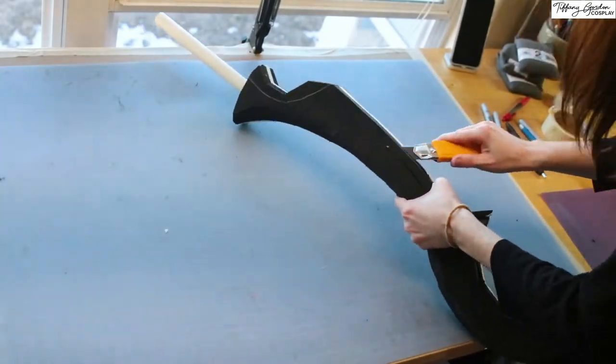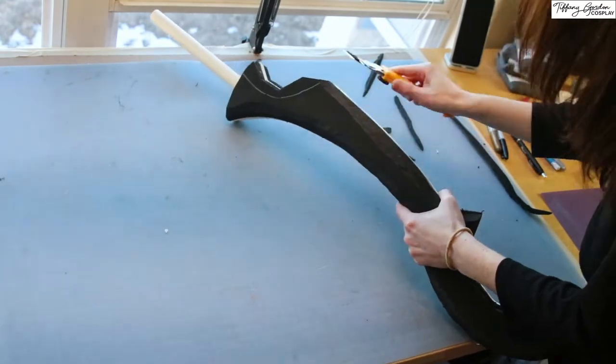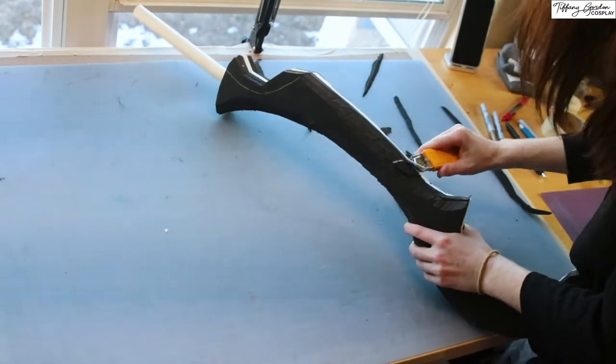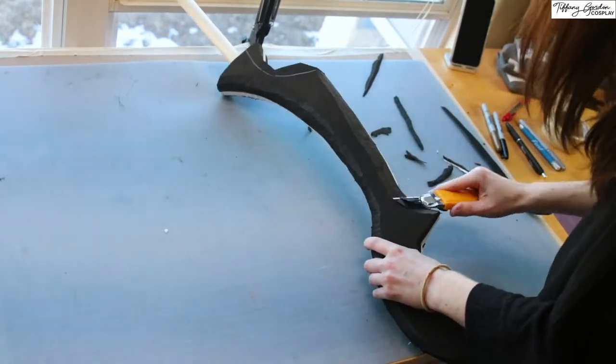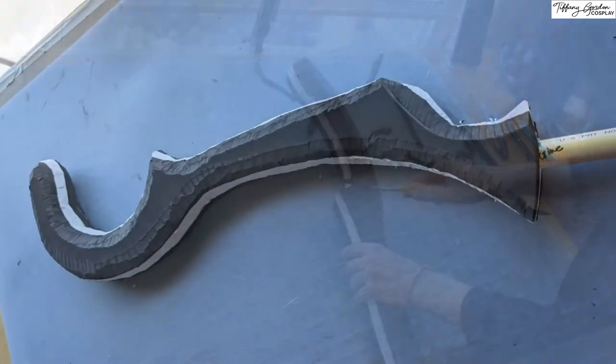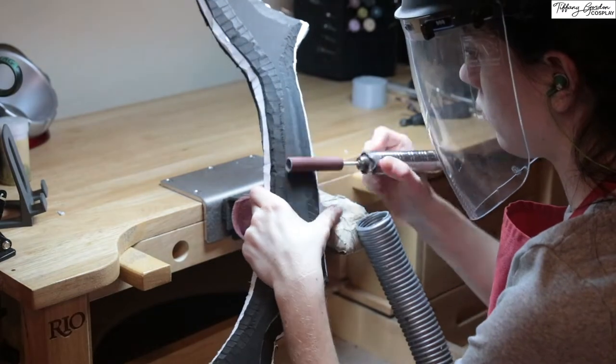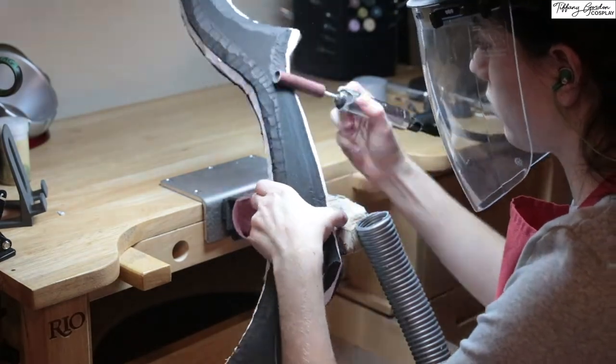Next, I used a box cutter and slowly carved around the edges, rounding the main piece. This will make it a lot easier to go back and sand it afterwards and be a lot less messy. Here's what it looks like after carving as much of the EVA foam as I felt I needed to, and I proceeded to my workbench where I sanded all of the pieces nice and round.